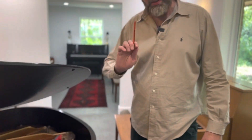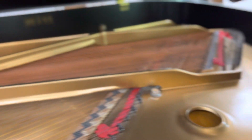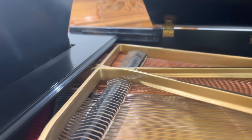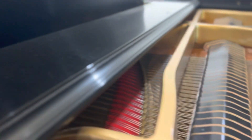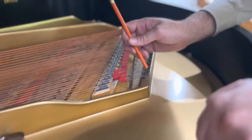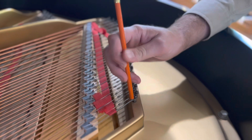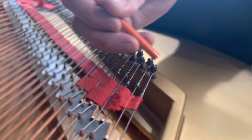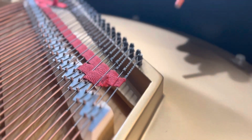But if you can send us the string yourself, that's fine. If you feel brave enough — if the string breaks, it usually breaks at the top where the tuning pin is. So you can uncoil it, take the string off the back, use gloves if you can so you don't touch the other copper with your hands. Take the string off the pin here on the frame, coil it up, and send it to us in an envelope.